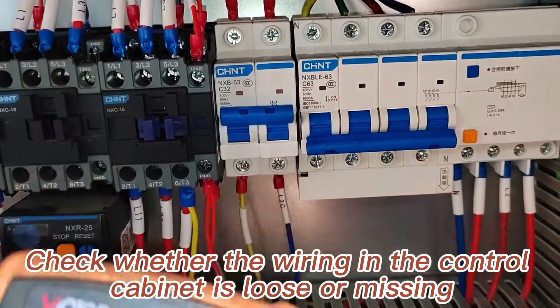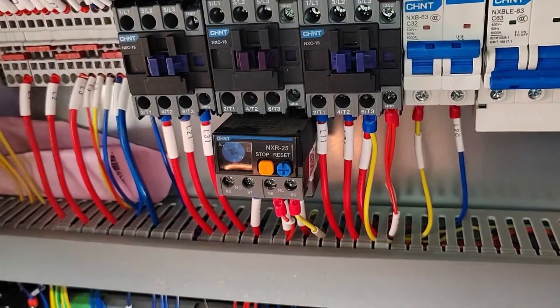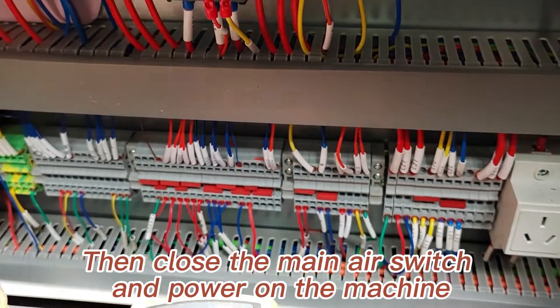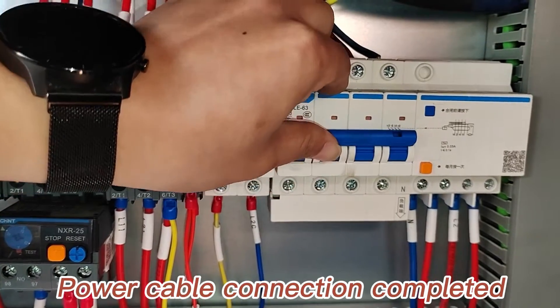Check whether the wiring in the control cabinet is loose or missing. Then close the main air switch and power on the machine. Power cable connection completed.